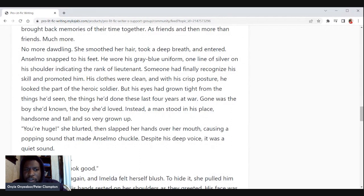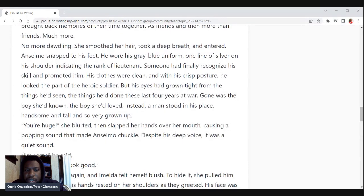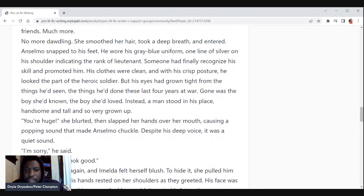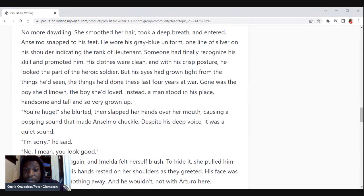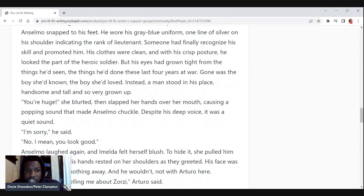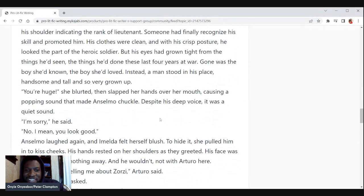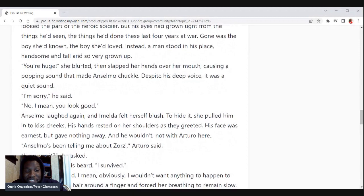No more dawdling. She smoothed her hair, took a deep breath, and entered. Anselmo snapped to his feet. He wore his gray-blue uniform — one line of silver on his shoulder indicating the rank of lieutenant. Someone had finally recognized his skill and promoted him. His clothes were clean and with his crisp posture he looked the part of the heroic soldier, but his eyes had grown tight from the things he'd seen, the things he'd done these last four years at war. Gone was the boy she'd known, the boy she loved. Instead a man stood in his place — handsome and tall and so very grown up. 'You're huge,' she blurted. She then slapped her hands over her mouth, causing a popping sound that made Anselmo chuckle. Despite his deep voice it was a quiet sound. 'I'm sorry,' he said.